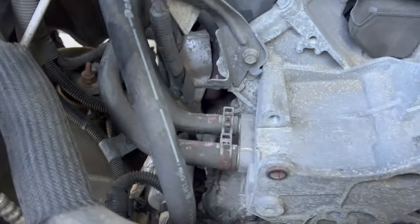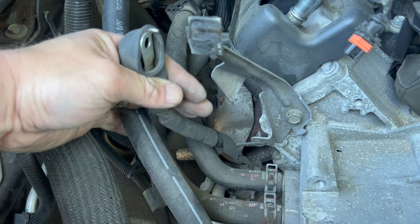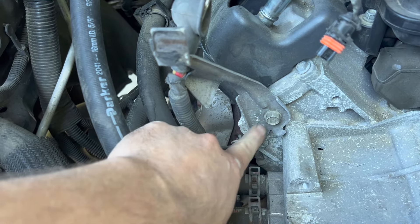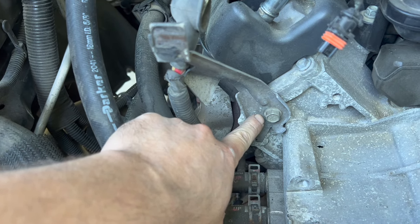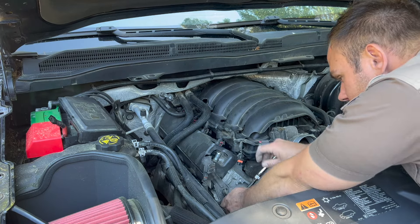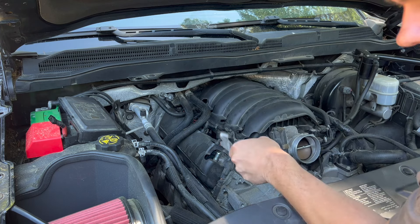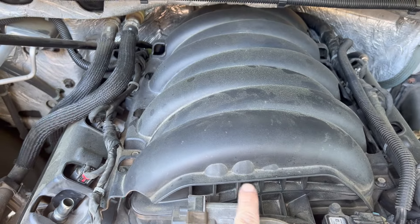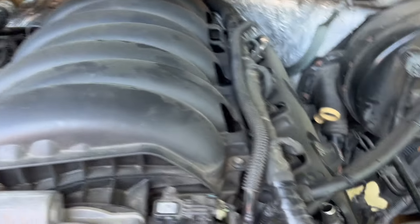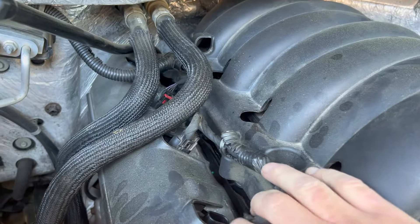Behind the alternator there is a little bracket holding the alternator power line with a clip. I'm going to remove this bracket because we need everything clear off the head — it's a 13 millimeter. Next I'm going to remove the intake. Before I do that I'm going to remove all the coil packs where they're connected on both sides. Flick up the red tab and it should come right off. Do that with all eight on both sides.